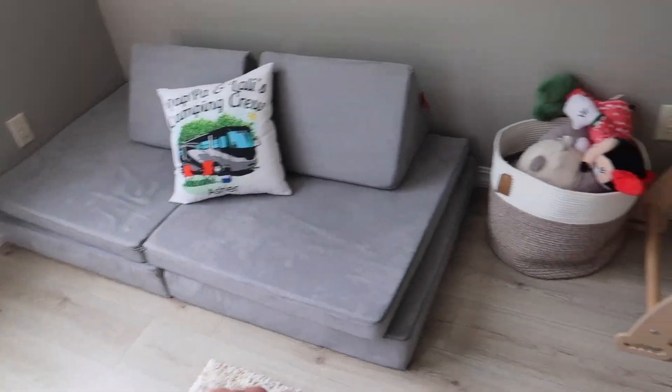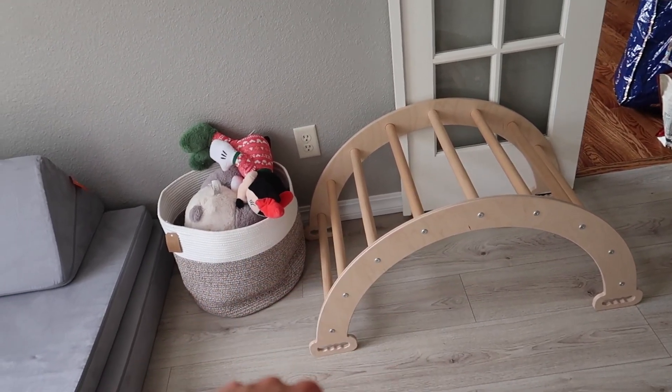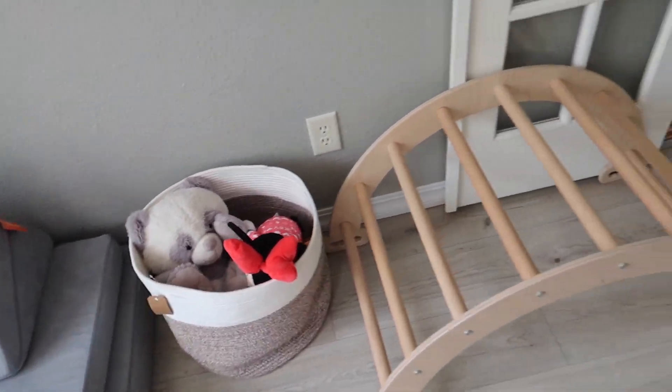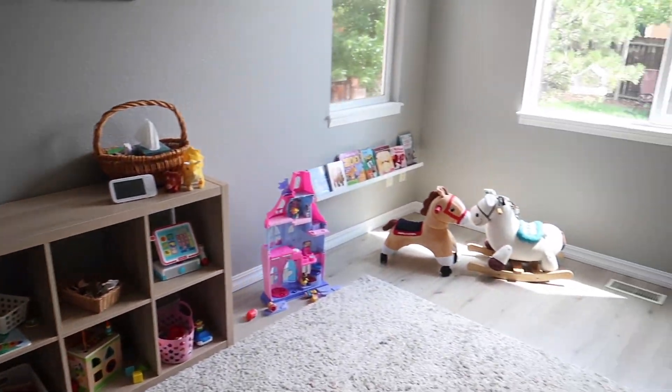We have our Nugget couch, our Pickler triangle climbing gym, and we've been always having a basket filled with stuffed animals lately — they both seem to like that so I don't think I'll take it away anytime soon. That's our playroom right now and that's going to be the end of this video. Thank you so much for watching — definitely make sure to subscribe if you haven't, and if you have any questions let me know. I'll see you next time, bye!